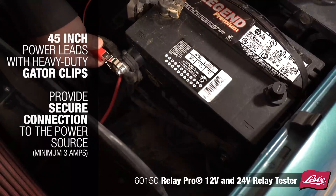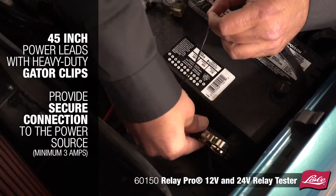45 inch power leads with heavy duty gator clips provide a secure connection to the power source.